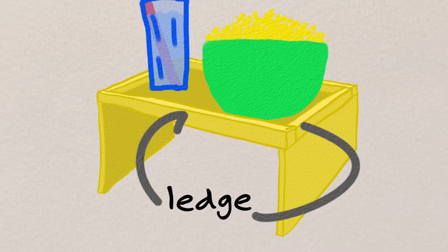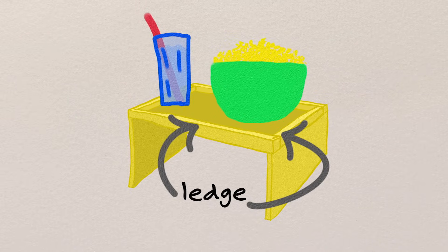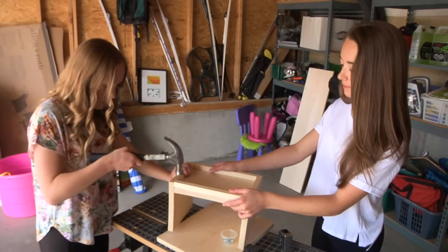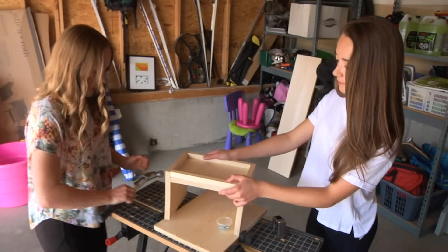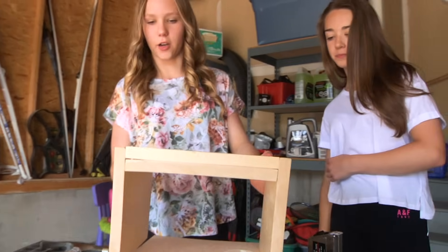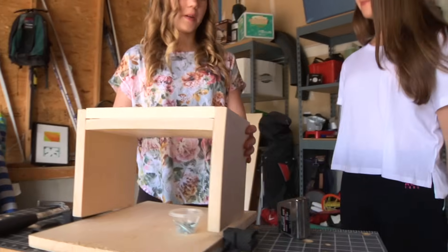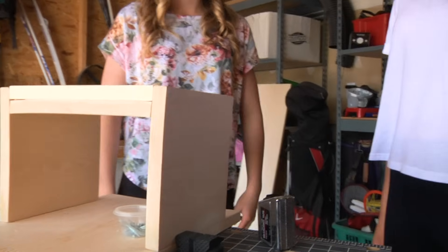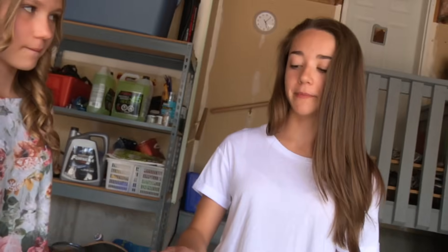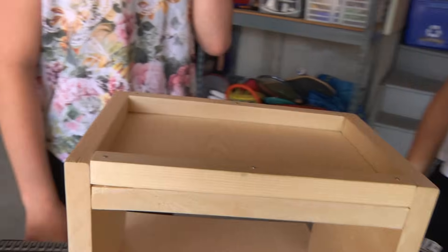I like this design better. It's our second prototype and it has walls. This way if you bump your drink it won't slide off the edge. The sides on this one are way better because they're wider, so it won't be tippy and it'll hug the couch better. The walls on this one too are way better than the old one because this time we won't knock our drinks off the edge.